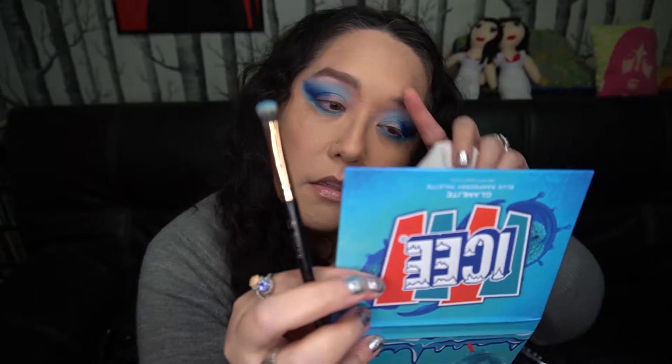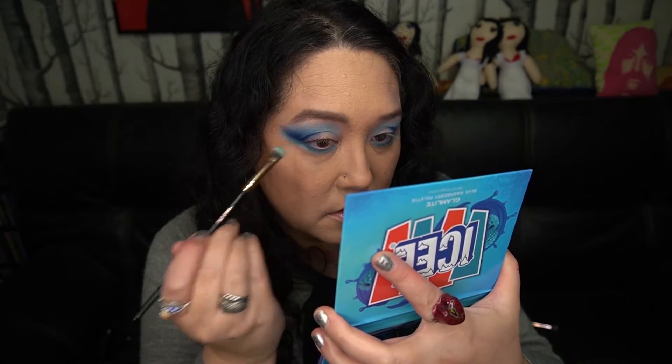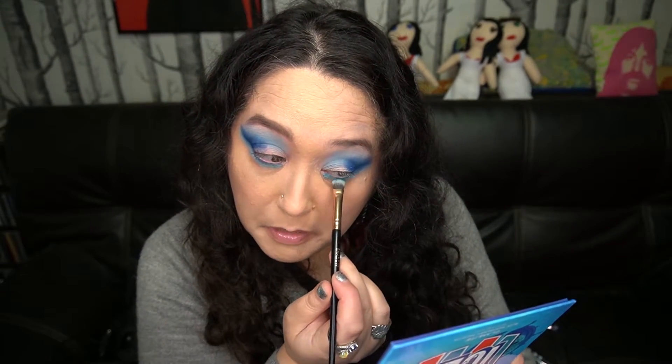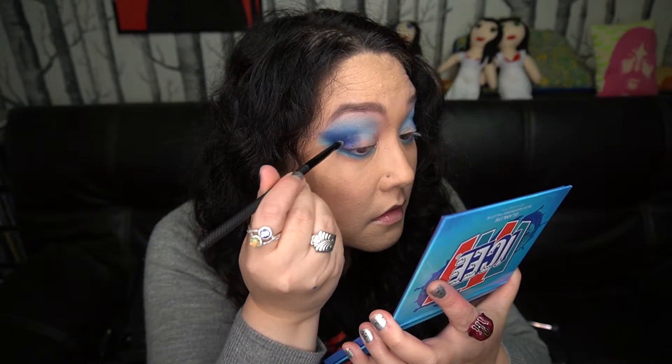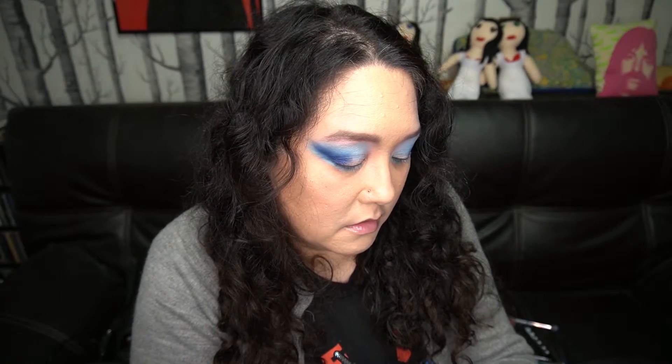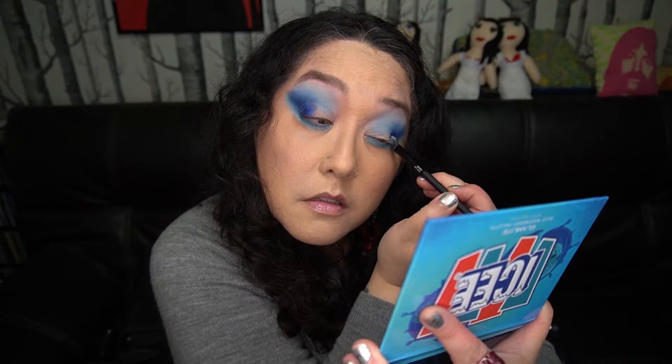I got a little bit of fallout again with this side. I didn't have this problem when I used the red palette, and I don't know if it's user error in this case or not — but it could also be that some of these pigments are very dark. Now I'm going to use Icy on the outer part of my lid. That's so pretty — these are just so wet-feeling and creamy. That's a nice shimmer complement to Melted, I think.